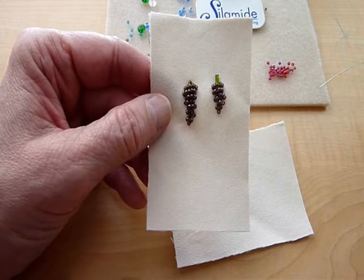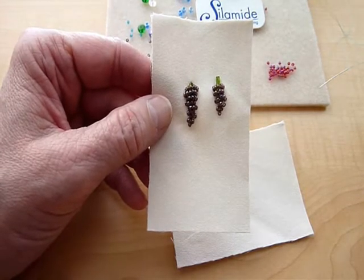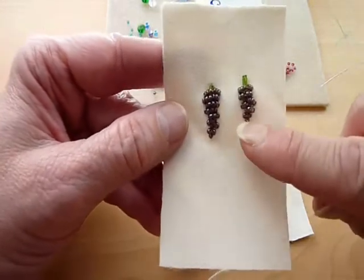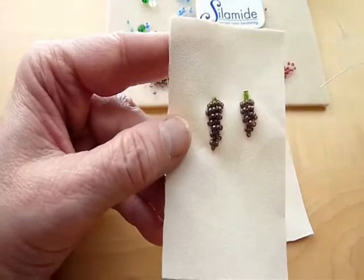In this lesson, I am going to teach you the beaded satin stitch and the beaded raised satin stitch, which we will then use to construct miniature bunches of grapes. So let's get started.